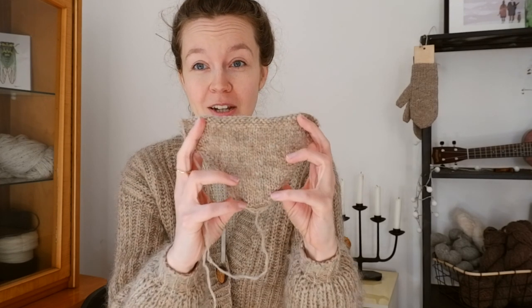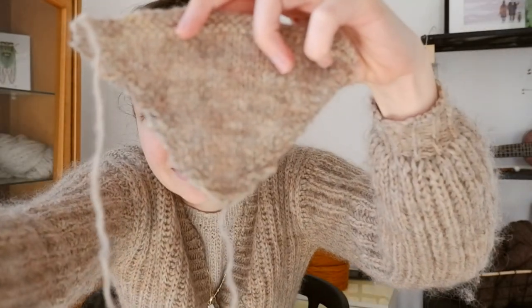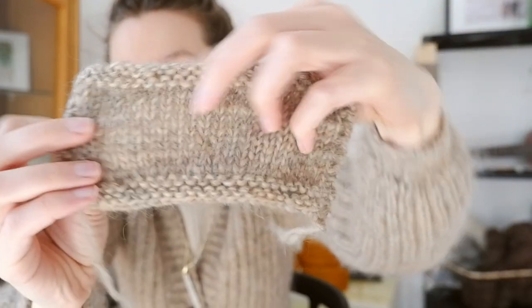The first thing you should do when starting a new project is always swatch, and this is also a great way to get to know the yarn. I made lots and lots of swatches because this was a design. I experimented with stockinette swatches — this one held single and this one held double, which is what I ended up using. If you're new to this yarn, I would definitely recommend holding it double — it's easier to work with and knits up faster.